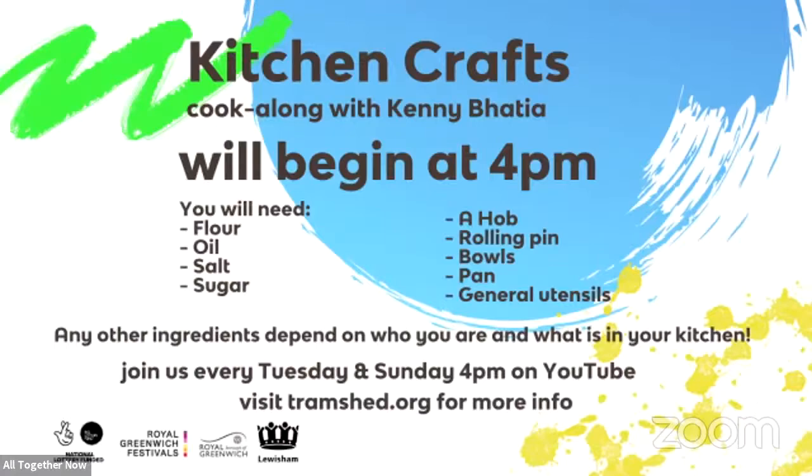Hello, hello, hello, you all. Welcome to All Together Now, Tramshed's free arts program on YouTube Live. I'm Kenny and I'm so, so excited to be cooking with you in our session called Kitchen Crafts today.